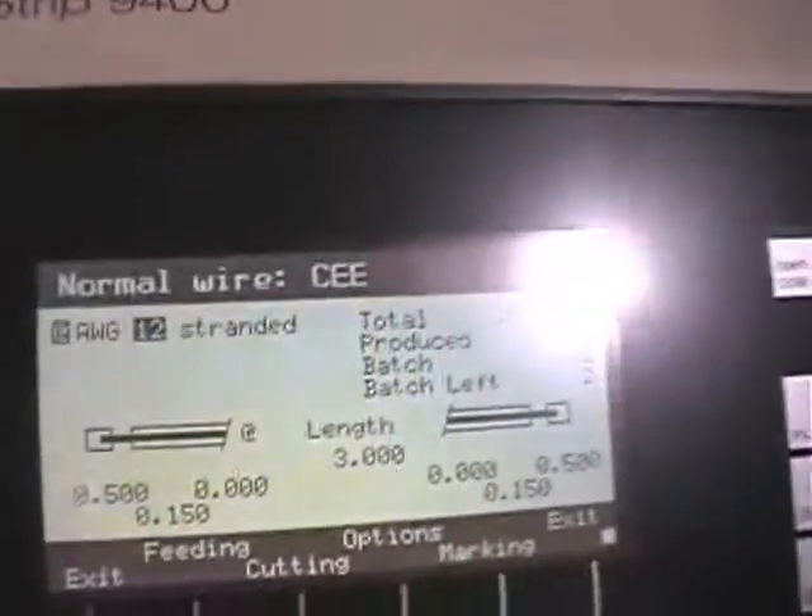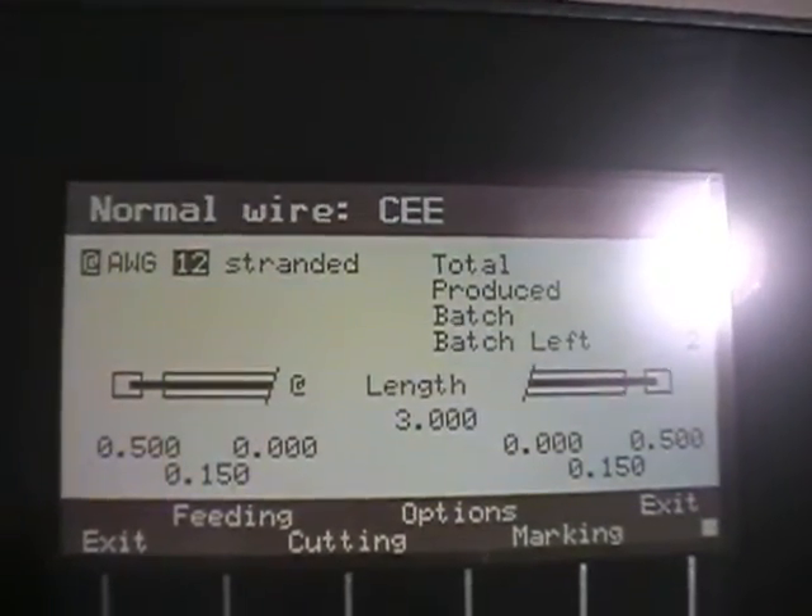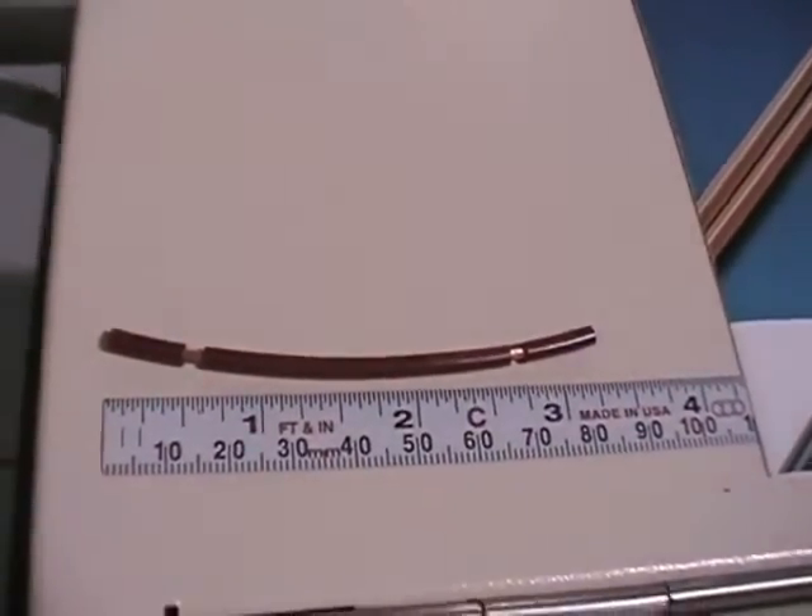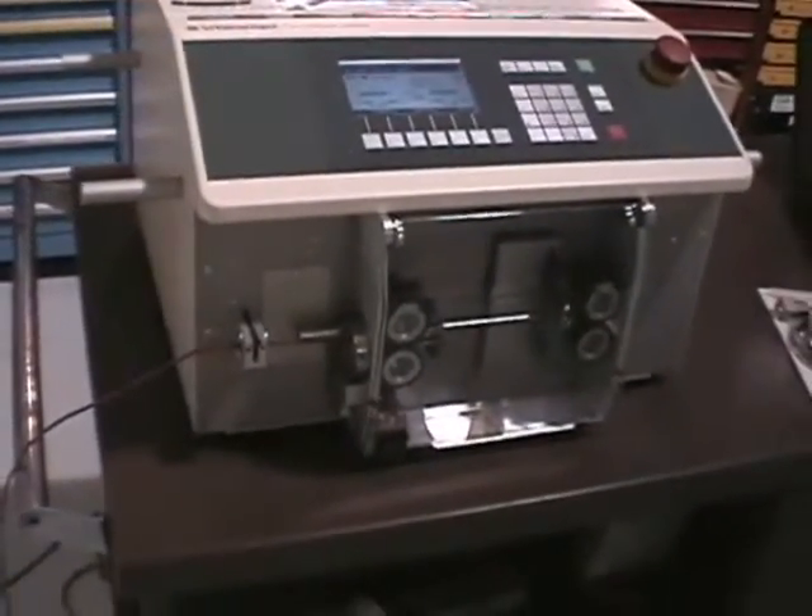This is the program we're going to be running. Here's a pre-processed wire. We'll show you it running — it's going to run in batches of two.